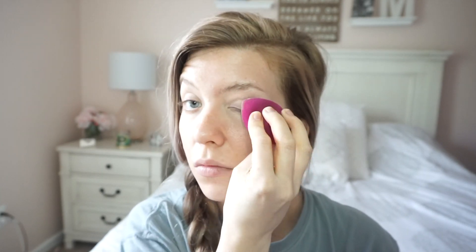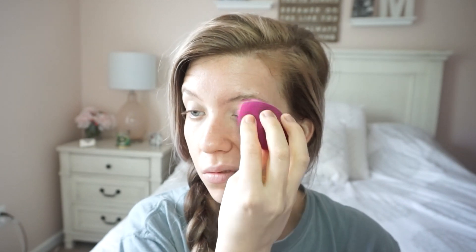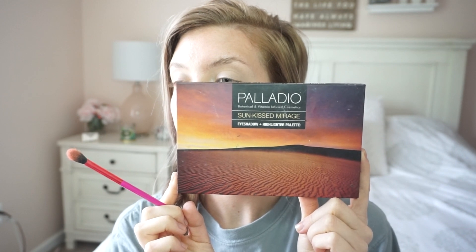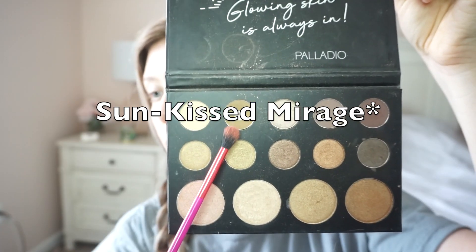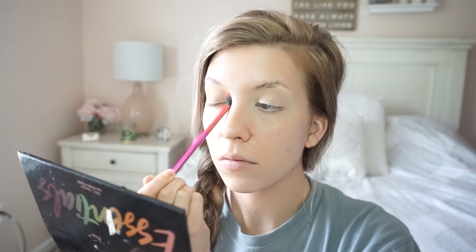I'm starting this look by blending out my regular concealer on my eyes. I haven't decided if I'm going to speed up some of these parts, so just bear with me as I try to do this all in one shot. We're going to start with the Palladio Beauty Sunset Mirage palette and I'm going to dive into this taupey brown color and start blending that all onto my eyelid back and forth with a blending brush.